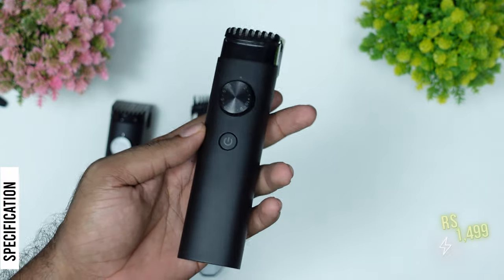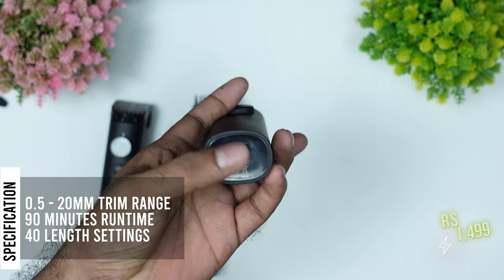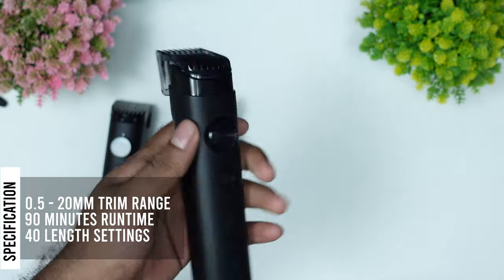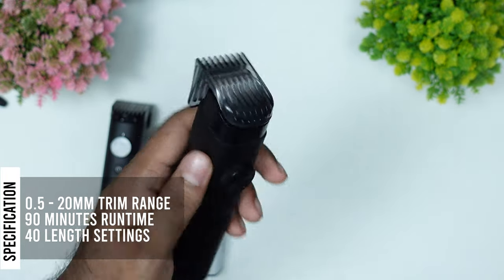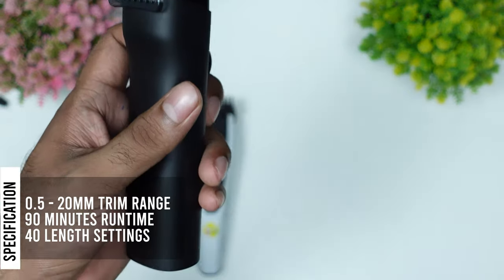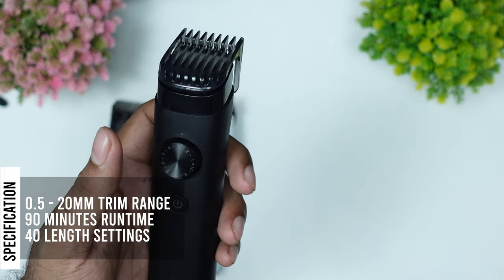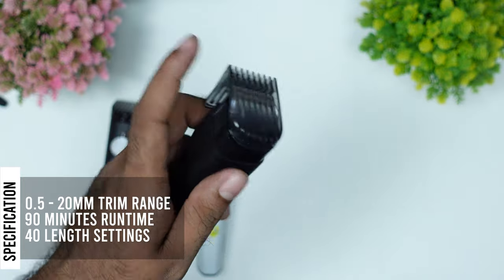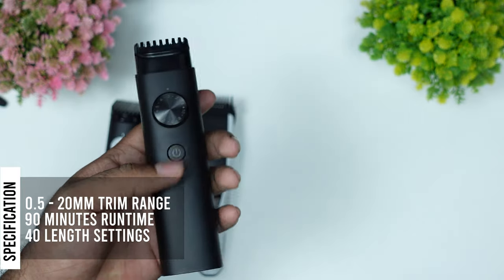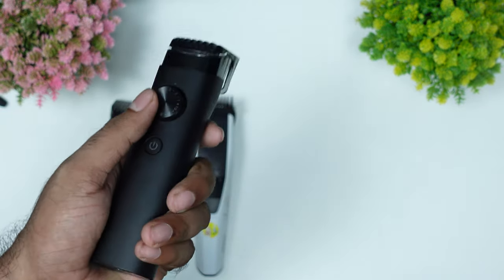This is the M8B8 trimmer. It is a first model with a Type-2 cordless tube pin. This is about 19 minutes run time — the flip card rating is 4.3. This is stainless steel blade with 0.5 to 20 mm precision. It has 40 length settings. This is an IPX7 rating. We have a travel lock option.